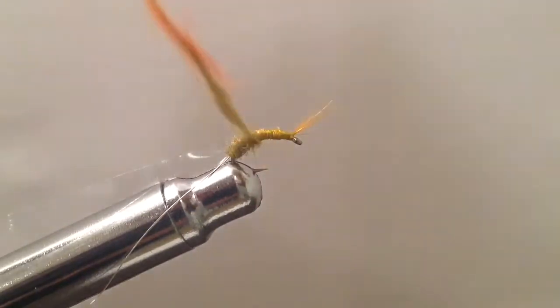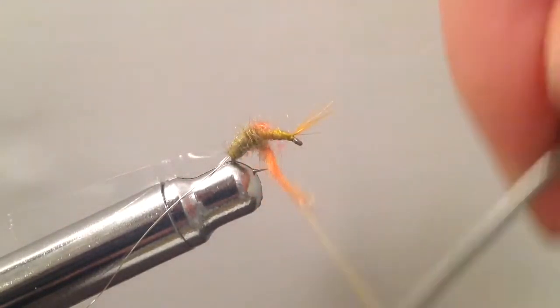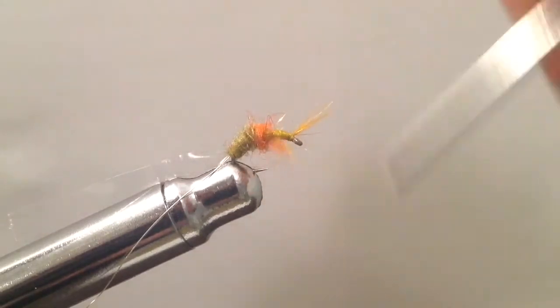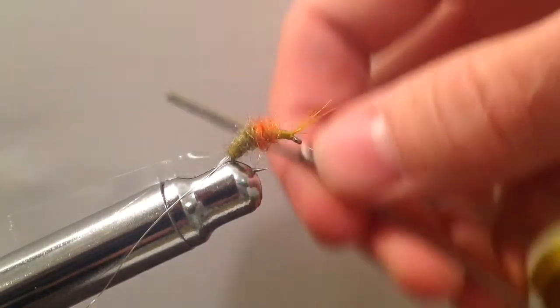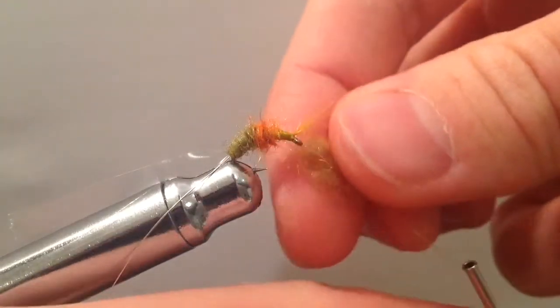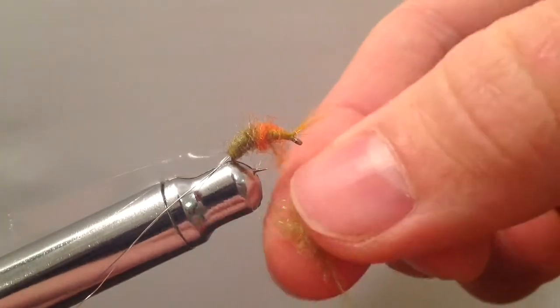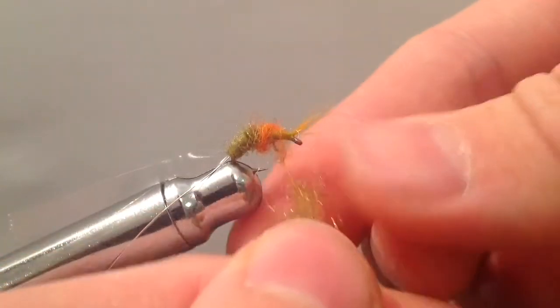That may either act kind of like a hot spot, or from what I've read, pink as well as orange are often used when tying scuds, as they can represent — pink representing a pregnant scud, and orange often maybe a dead scud.